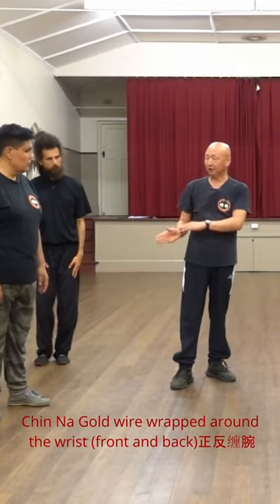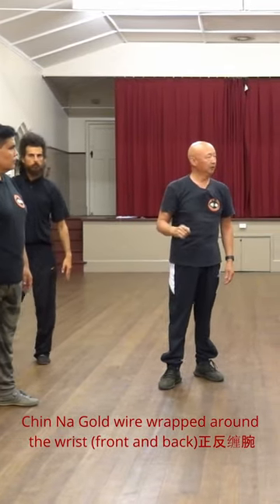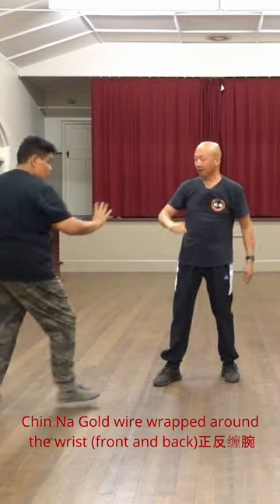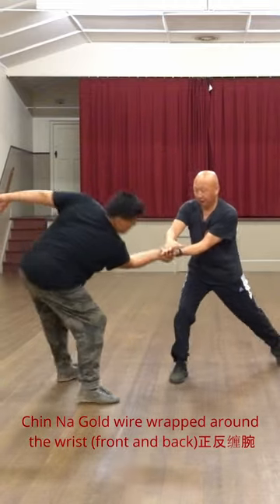How to do the right or left, how to lock the enemy. For example, hold the knee, then turn right, like this, then hold again, then turn left, turn right.